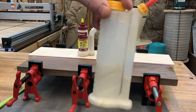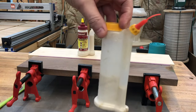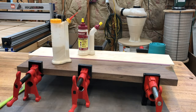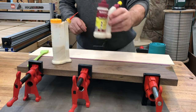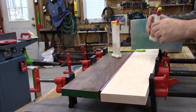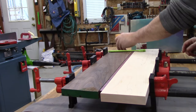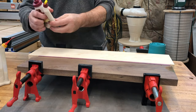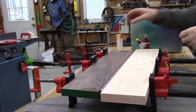So the Milescraft GlueMate 150 or the classic Glue Bot — what are the differences? Why would I choose one over the other? Are there any differences? Is one better than the other? Let's find out. I've been using these for months. I've had this a little over a month, a couple months now, actually — right around Thanksgiving. This is just after Christmas, so just before Thanksgiving I think I got this.